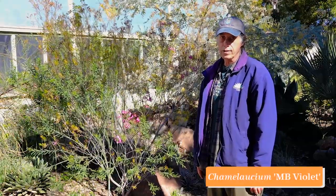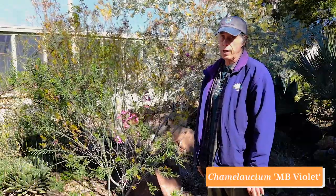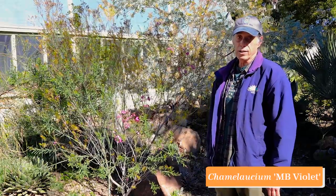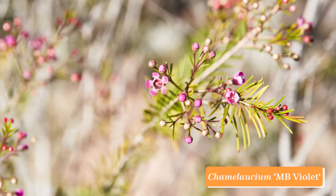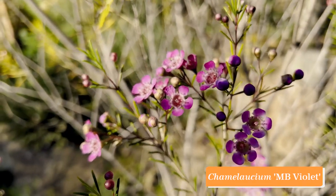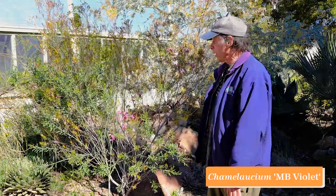Chamelaucium is a genus in the Myrtaceae, or myrtle family, from Western Australia. Other Australian members of the family like Eucalyptus and the bottle brush Callistemon are much better known, but Chamelaucium's closest relative is Leptospermum — one species being the New Zealand tea tree — and the flowers are quite similar. This cultivar is called MB Violet, with beautiful rosy pink flowers that fade toward white at the middle and have a glistening center. We really like Chamelauciums because they're fine textured, don't cast dense shade, and do very well in California. Chamelaucium MB Violet.